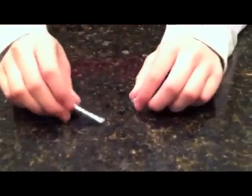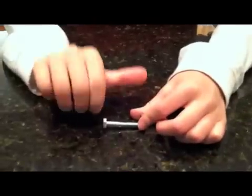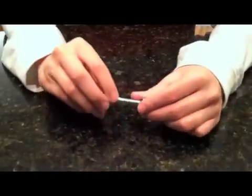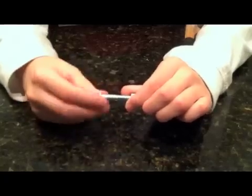The bolt can also go into the nut using the same rule. Point your thumb, curl your fingers, and twist in that direction. Notice that I am keeping the nut steady and moving the bolt this time.